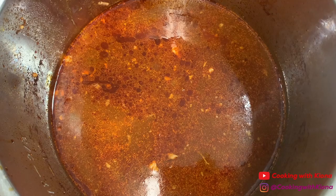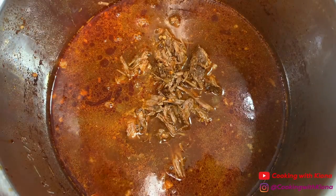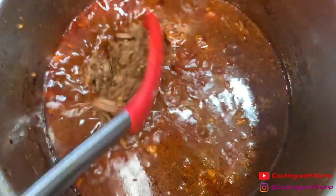When you're finished, add your beef back into the broth. Let the beef soak in the broth for a while — this is going to make it really juicy. Take the beef out when you're ready to make your egg rolls.